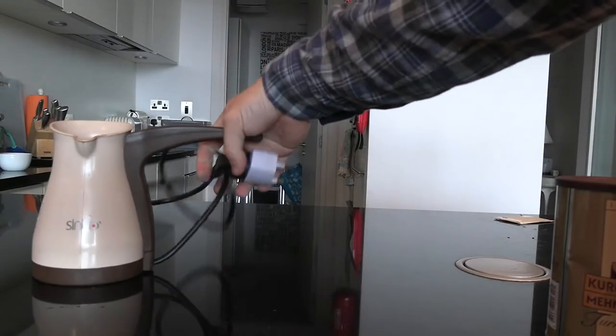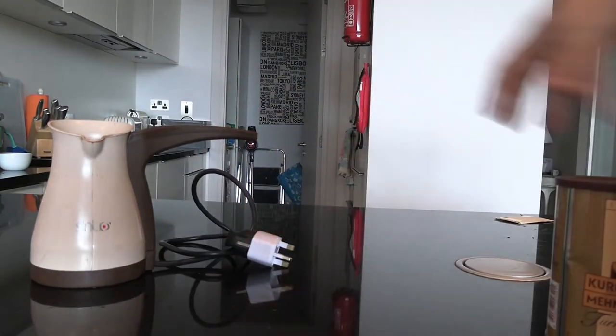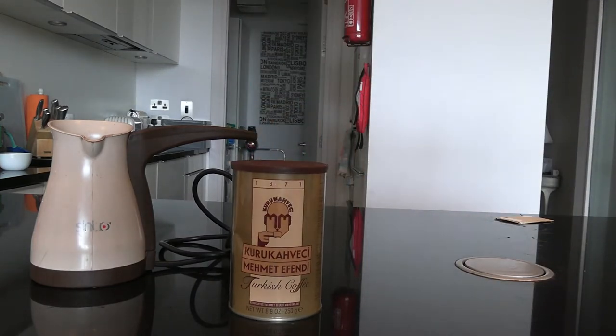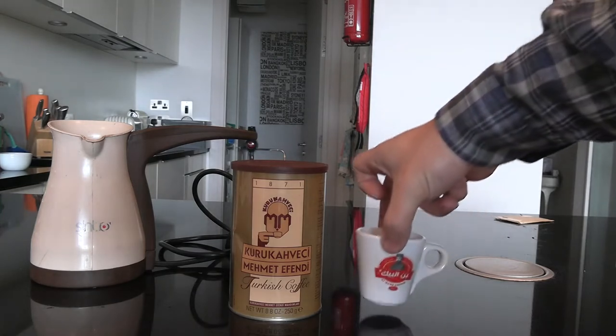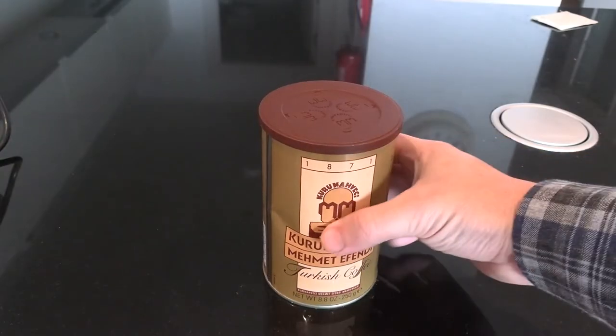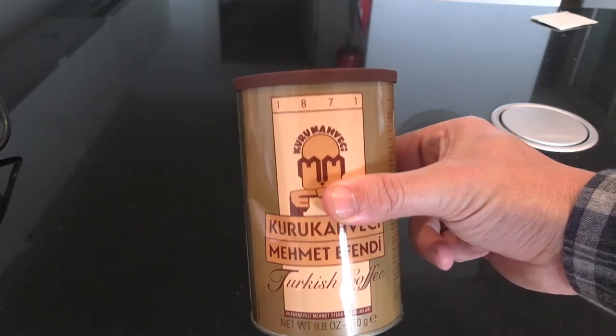Welcome back to my YouTube channel. We're continuing with our videos about making Turkish coffee. I thought I would show how to use one of these electric ibricks. This is the Sinbo. There are a lot of these on the market, they're all about the same price. Unlike the Arzum Okaminio, which I did the previous videos with, this doesn't have an automatic switch-off feature, so it's more of a manual device.